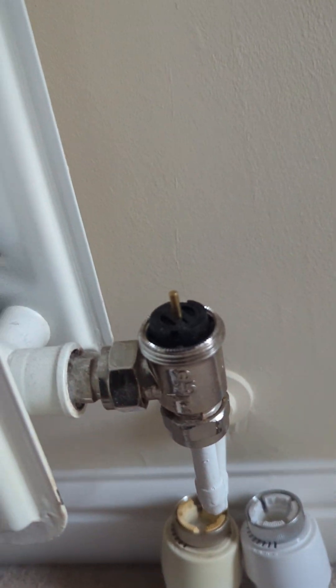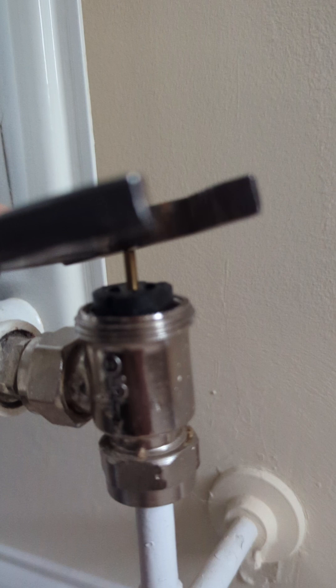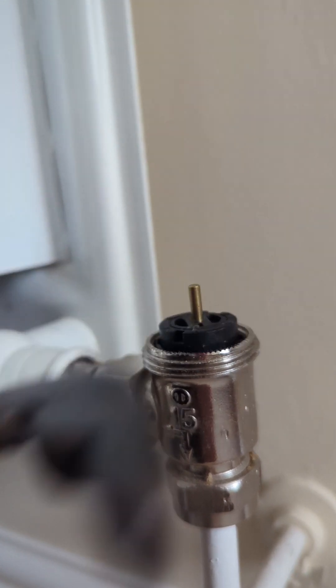So, how the radiator valve works: there's a pin at the top. When the pin is pressed down, it'll stop the water going into the radiator. When the pin is up, it'll allow water into the radiator.